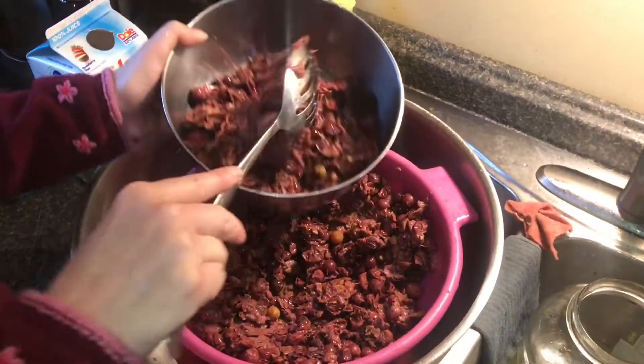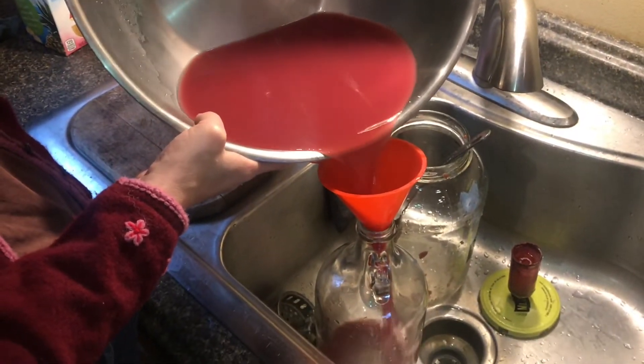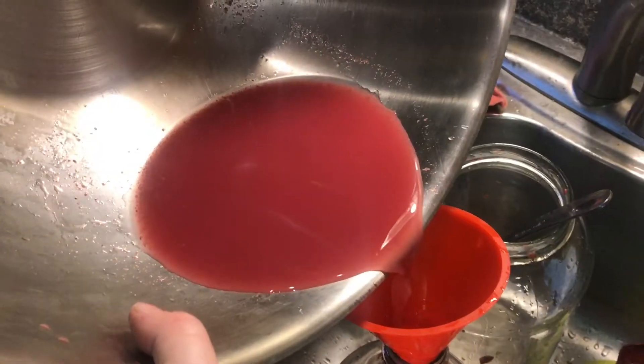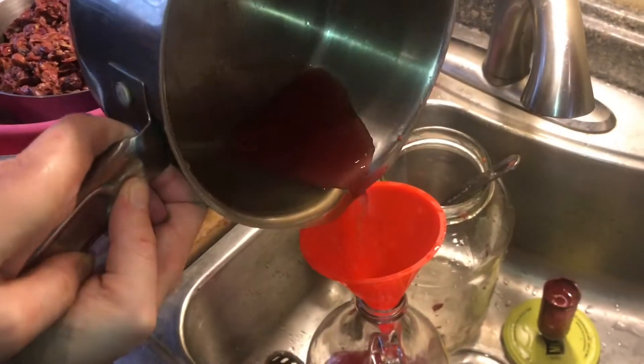As you get the juice all separated, you want to pour it into a container. Anything that touches the wine, you want it sterile. After it goes into the bottle, everything's going to settle down to the bottom, and then we'll siphon out the good stuff. The wine tastes okay with that sediment in there, but you certainly wouldn't want to serve it to a guest — you want the wine to look clear. As you're pouring this, you want to slow down because all the sediment stays back. You can see all that sediment in there. This is no race — just take your time.